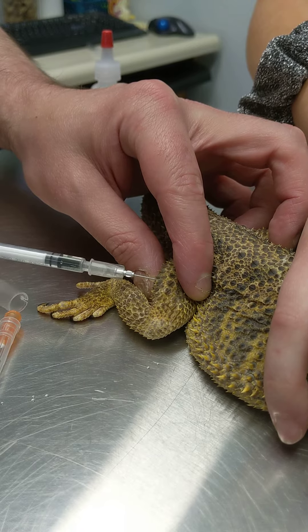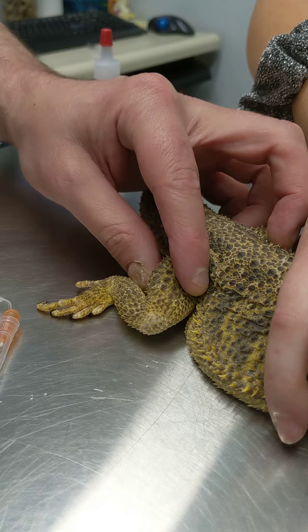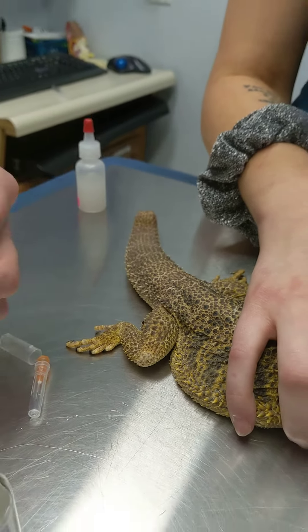Once we're in the skin, I'm just going to give that injection. Easy peasy. You see a little blood came back there — no big deal. And we're done.